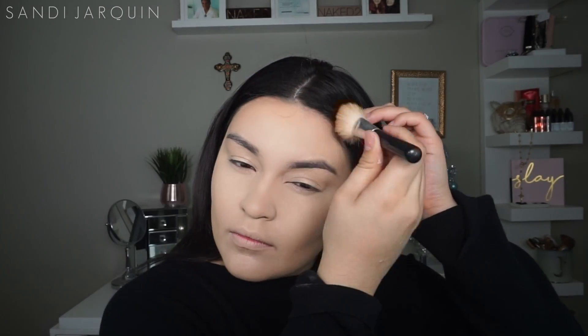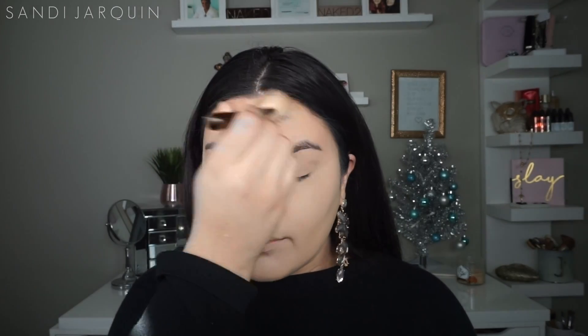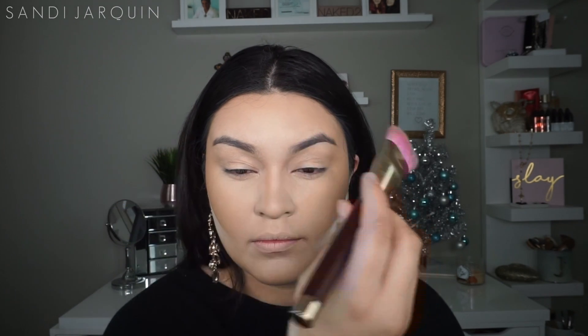Now to just bronze up my face and contour, I'm taking my Maybelline Fit Me Powder in the shade 240 Golden Beige and I'm using a brush — I think it's called Arco Cosmetics — just to warm up my face and contour. I love this powder because it's not red or orange; it has a nice gray tint to it. I'm very pasty, so this is the perfect color for me.